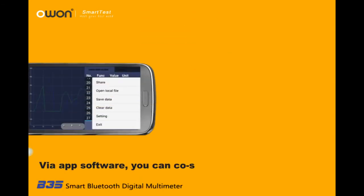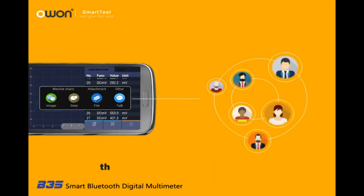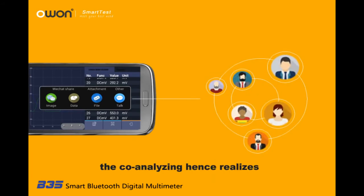Data Sharing: Via the app software, you can co-share the measured data effectively, enabling co-analysis to be realized.